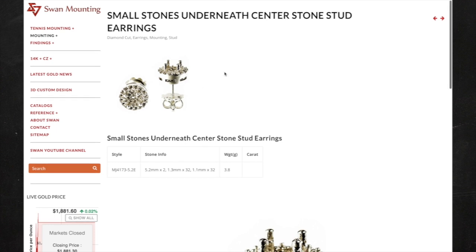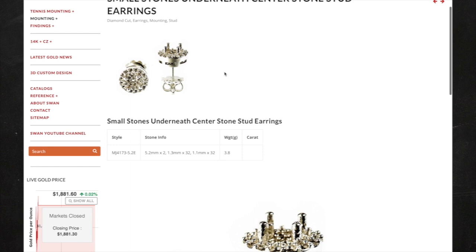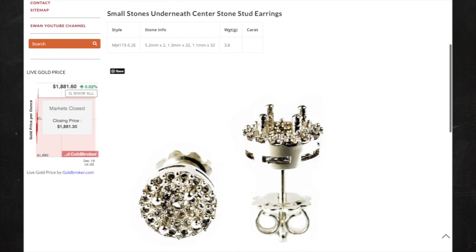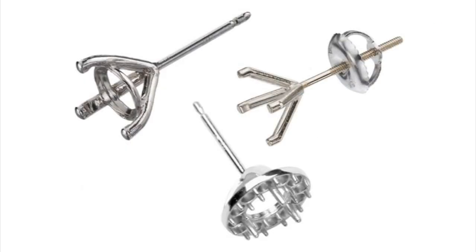When you buy the earrings, you'll have an option to buy them in 10 karat, 14 karat, or 18 karat gold, and you'll choose from white gold, yellow gold, or rose gold. Keep in mind if you do white gold you will have to plate the earrings after polishing. These earrings right here weigh 3.8 grams, so the total you will pay is $152.